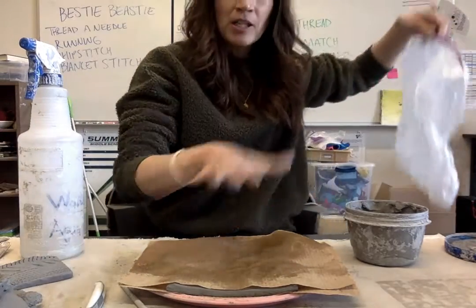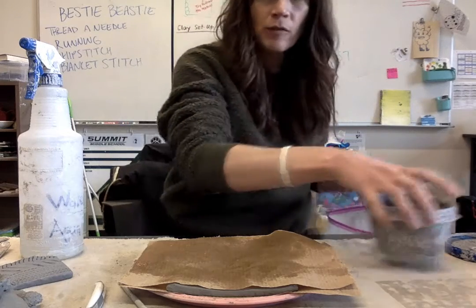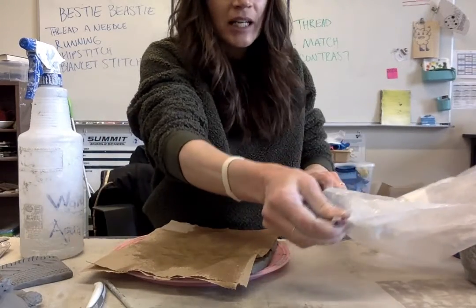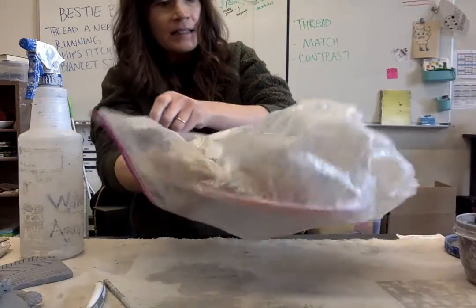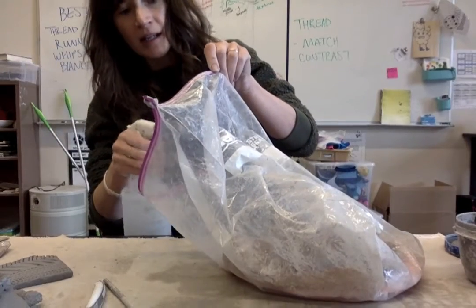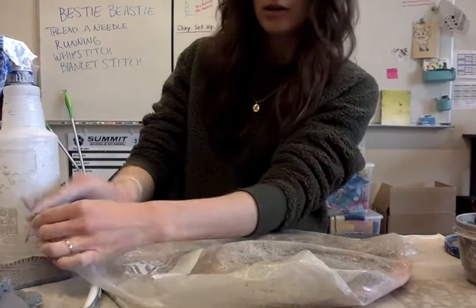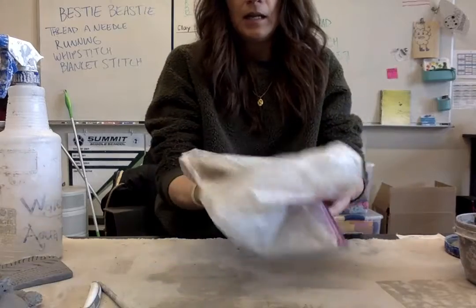My project is here. If I were to put it on the shelf like this, it would dry out before next class. So I am going to very carefully and gently slip it into a bag. If I was worried about it drying, I could give it a couple little squirts. Then I'm going to push the air out, close the bag up, and tuck this under like that.